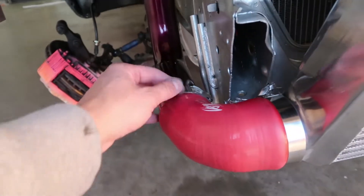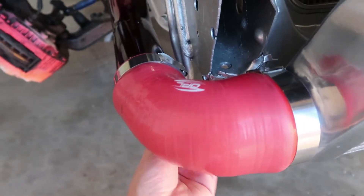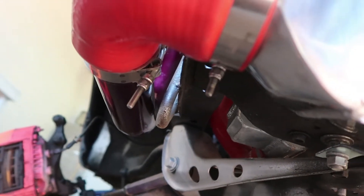Got couplers on both sides. I like to run my clamps in a hidden area so that it looks clean and is accessible when you need to take them on and off.